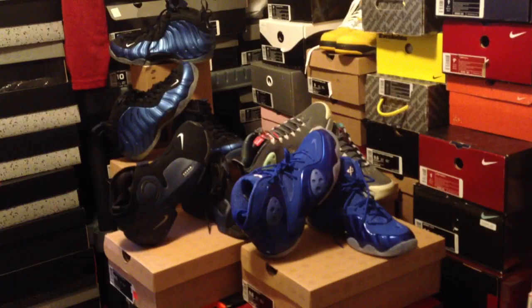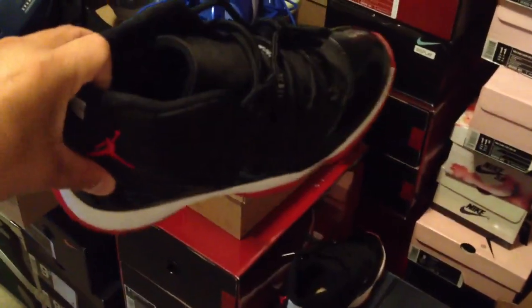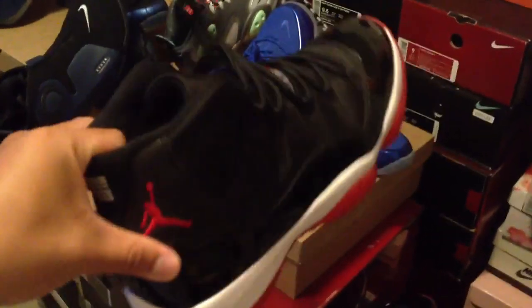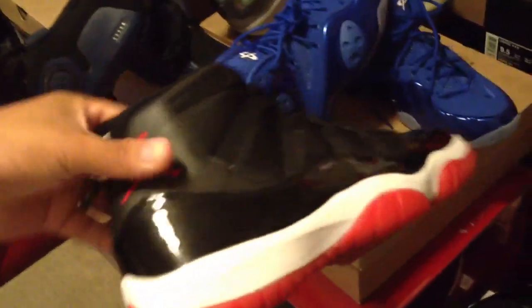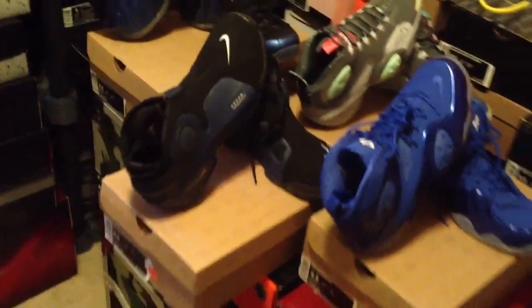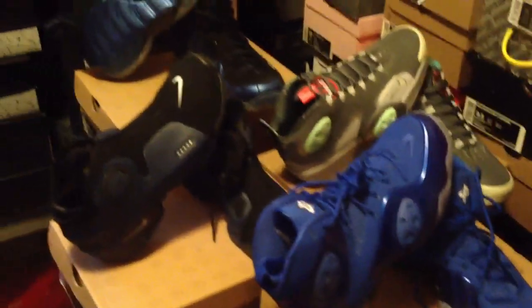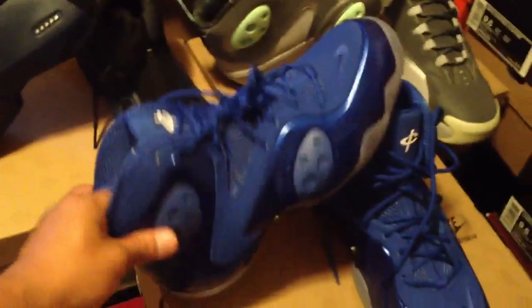Luckily I did get a hook-up on them so I got them for less than retail, which was excellent. I was pretty stoked about these. One other thing — for you guys that haven't seen, I do have the Bred 11s right here. These are the ones I unwore for a wedding the other day. You can actually see some creasing on the toe box right there. For you guys that don't know, I don't rock all my kicks yet — it's a work in progress.